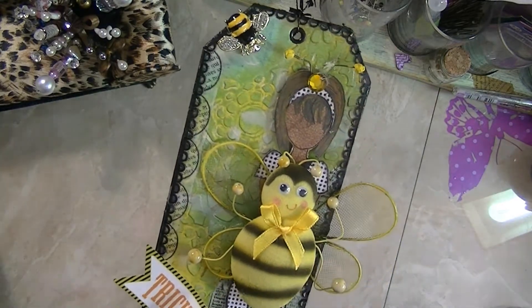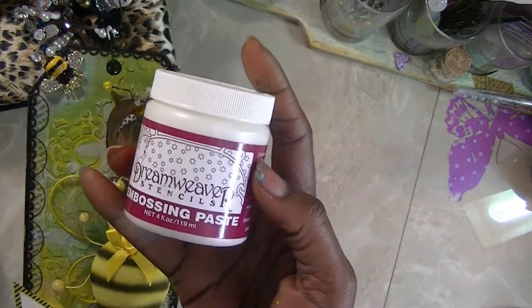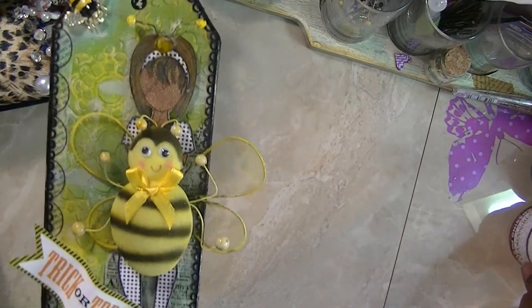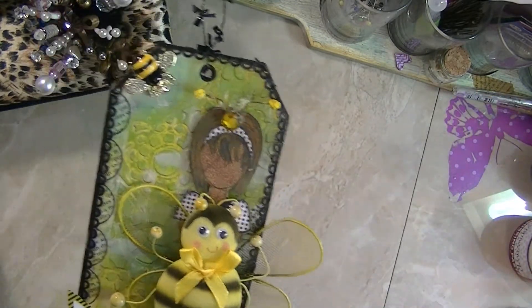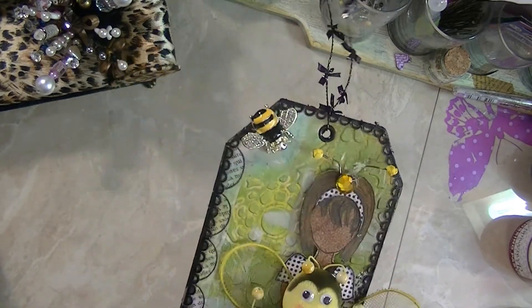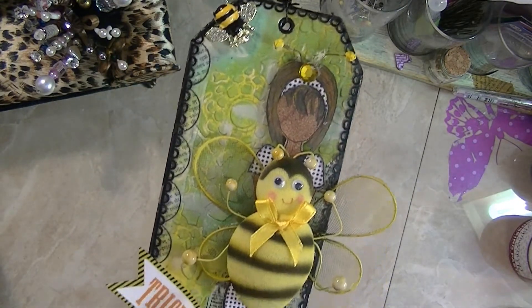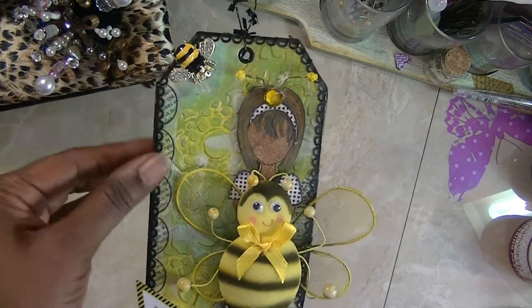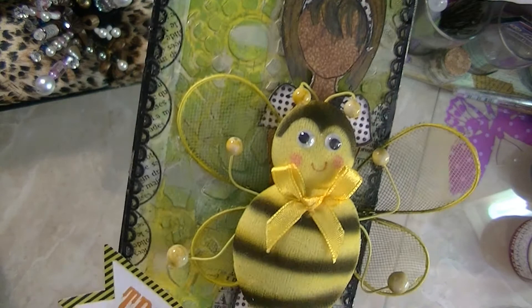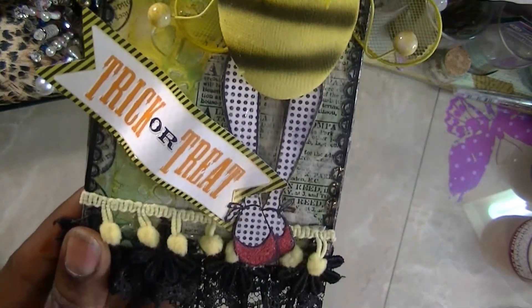I used the Dreamweaver embossing paste and I used a Heidi Swap stencil for the back here. And just a bunch of lace. So pretty much this is the doll and I thought it was so cute.